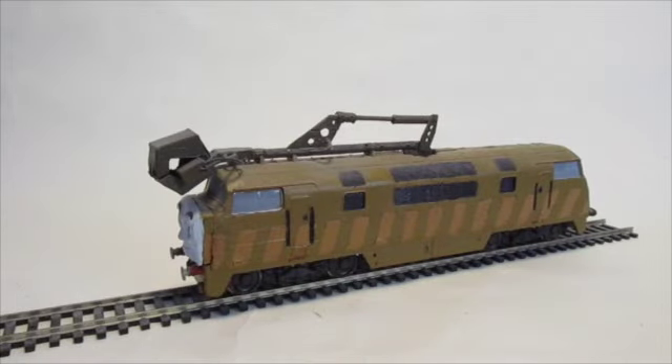Hello everyone and welcome to another custom figure showcase. Today I'm going to be showing off my Diesel 10 model, as quite a few people have queried and asked about this.